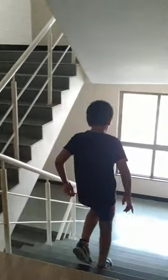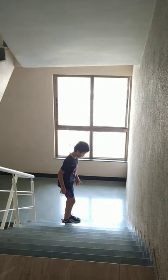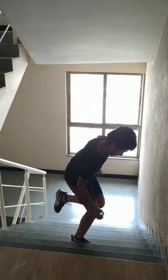The fifth exercise is that you have to jump on one leg but facing to one side. You have to do it one time facing this side and another time facing the other side. So let's begin — now facing this side.